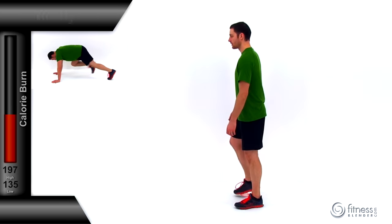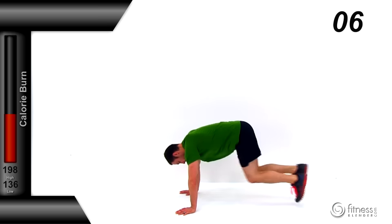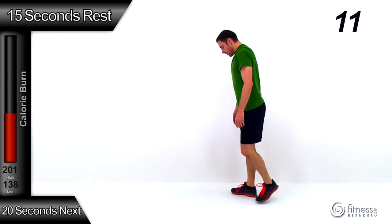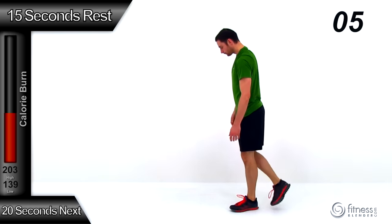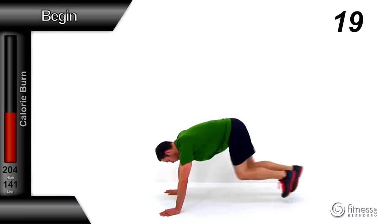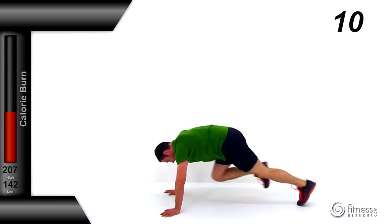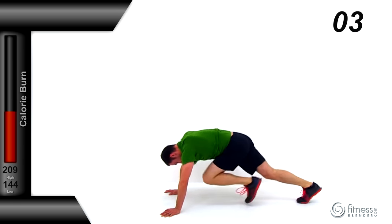We're going to be starting with mountain climbers — our first round is 10 seconds long. This is a traditional mountain climber, so keep those hips nice and low and drive those knees as quickly as you can. Let it relax. That's your first break — we're moving up to 20 seconds for round number two. Drop down, keep those hips nice and low, drive those knees nice and quick. If you want the harder version, every time you drive a knee up, keep that foot off the ground; the easier version is you can let that foot tap every single time.